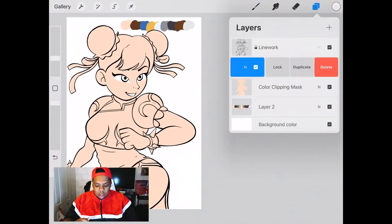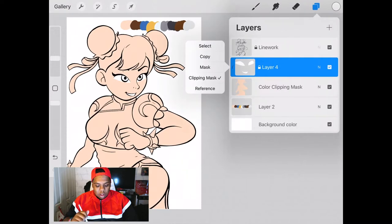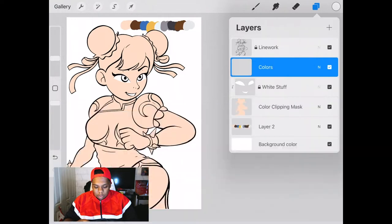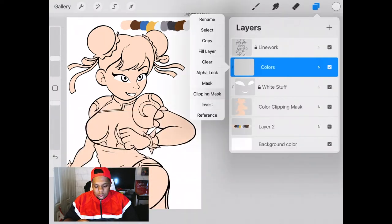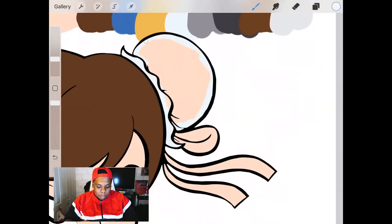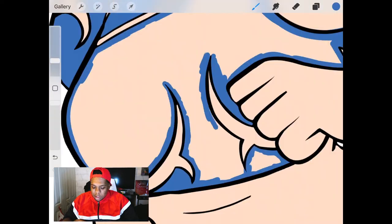Now that that's done, we're going to lock this layer so I don't draw on it either, and we're going to add another layer for the rest of the colors. This layer I'm going to use for the flat colors in the drawing so I can get all the colors in place. I'll start off with this brown for the hair — make the outline and then color drop it. I'm going to use a bluish white for the buns in her hair and then start using this blue for the dress. As a reminder, we're going to keep all the colors on just this one layer.